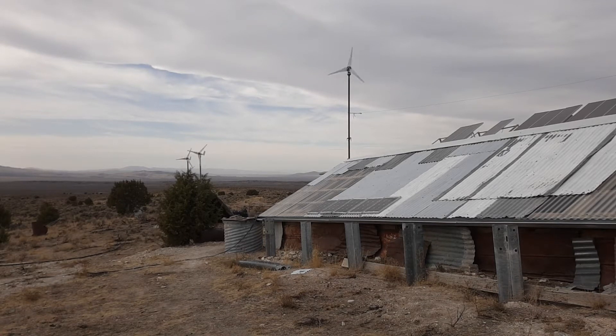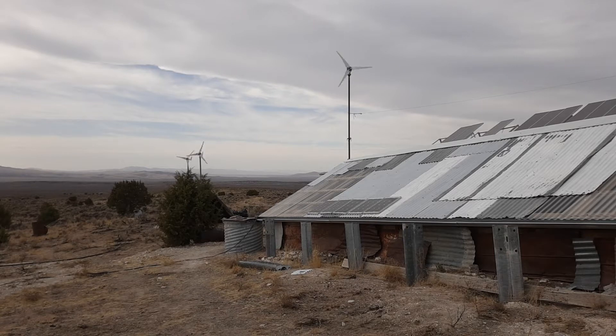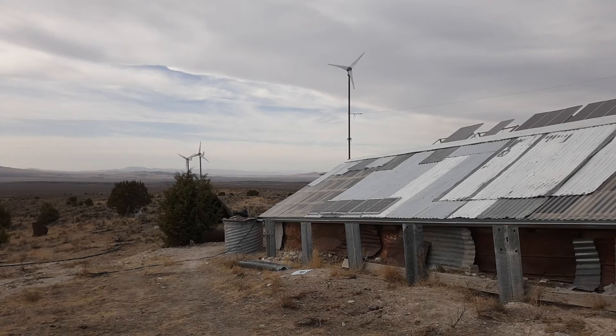I've finished setting up three 400-watt 20-amp wind turbines working at 12 volts. This morning I was quite happy — I went to bed with the battery bank getting low on voltage, and by morning when I got up it was close to fully charged, first thing in the morning before the sun had even come up over the horizon.